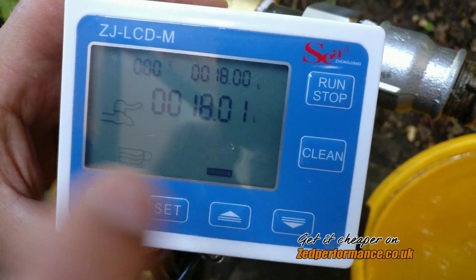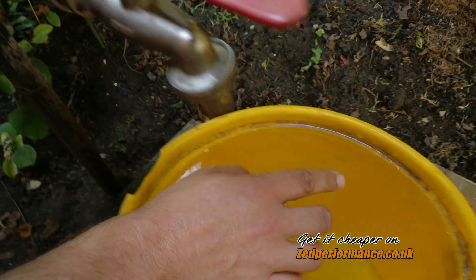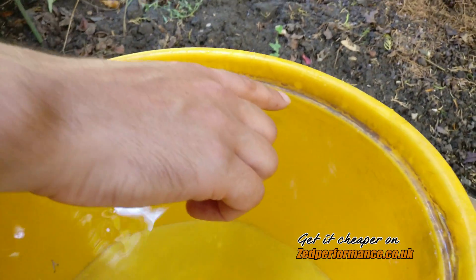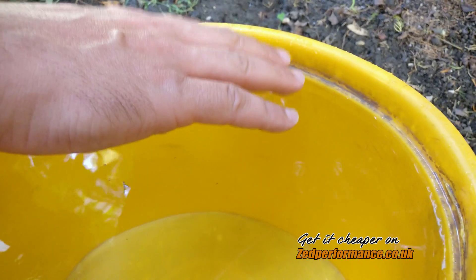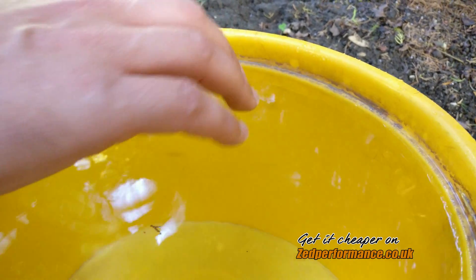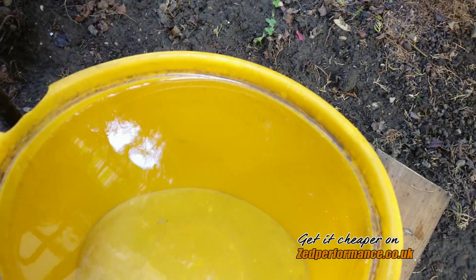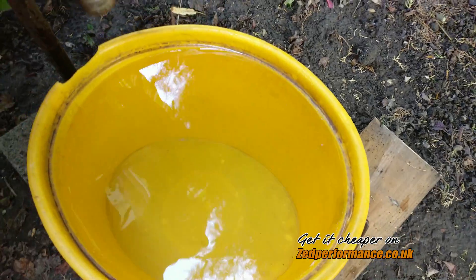Okay, so it says it reported 18 liters. As you can see the water level is up to that line, so it should be 18 liters. But just to make sure, I'm going to measure it.